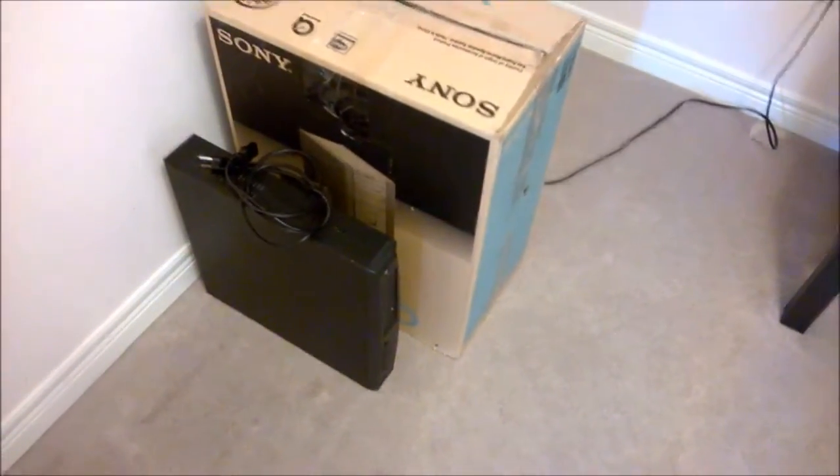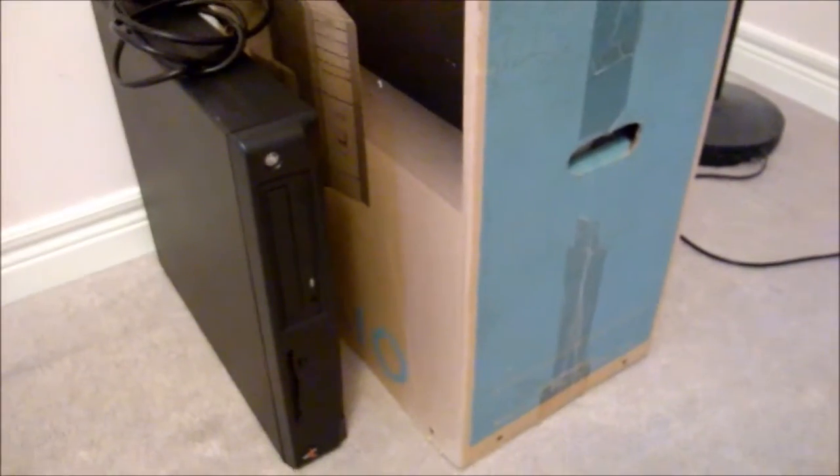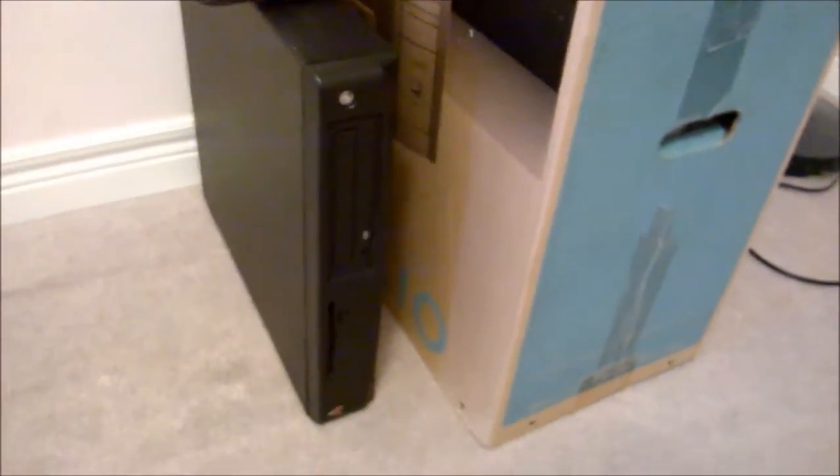Hello again YouTube, just doing a quick video. Looks like we're going to do a pickup video, even though I kind of hate those. But since this is computer stuff — I picked up two computers yesterday, older computers — we're talking about $30 worth of stuff here.